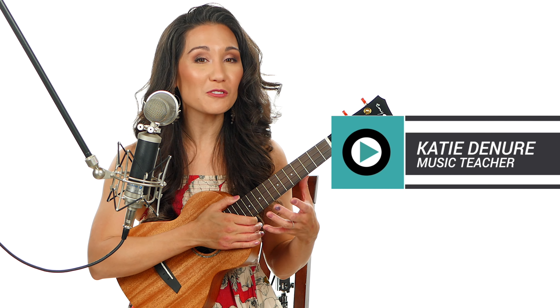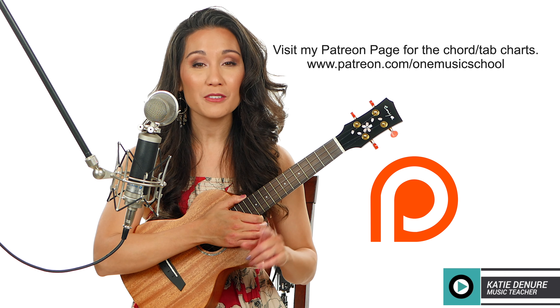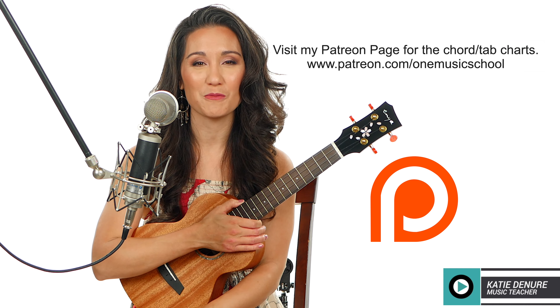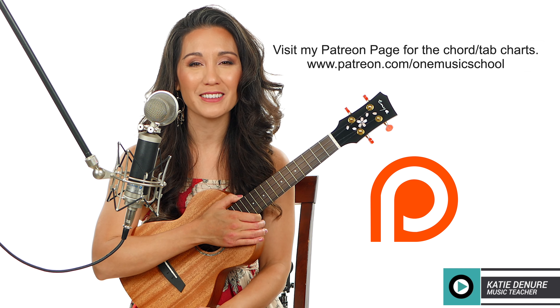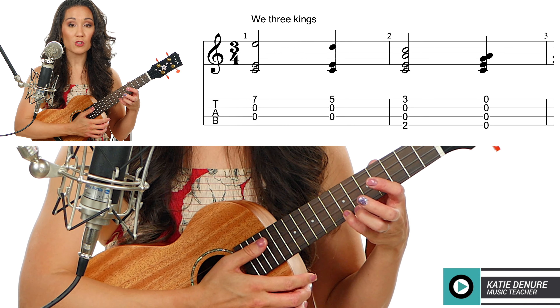Hey everybody, thank you so much for joining me today. We're going to be learning a fingerstyle version of We Three Kings. If you want the tab charts, those can be found on my Patreon page — I'll put that in the cards above and the description box below. Thank you to Enya for sponsoring this video.